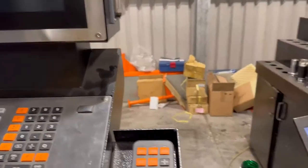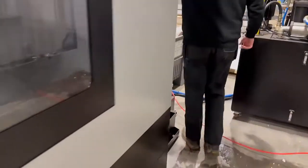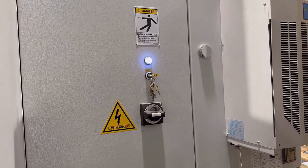If you go round the side — yep — isolator. Yep.